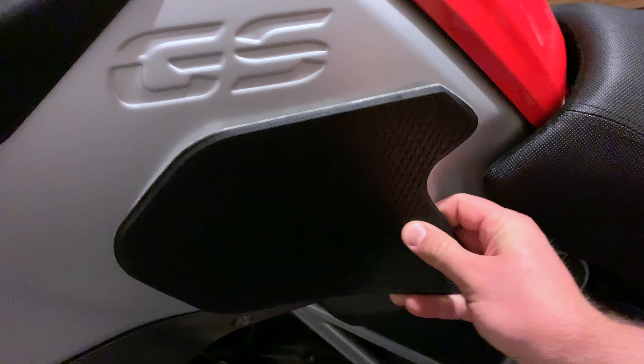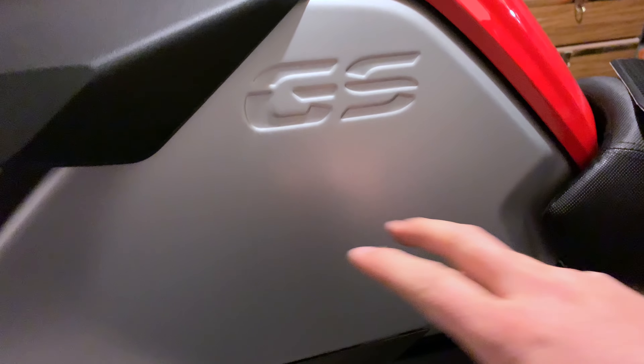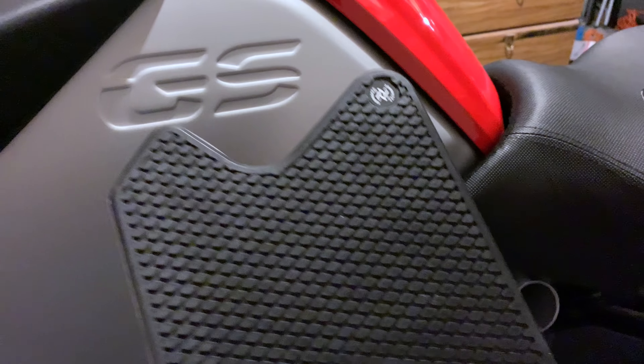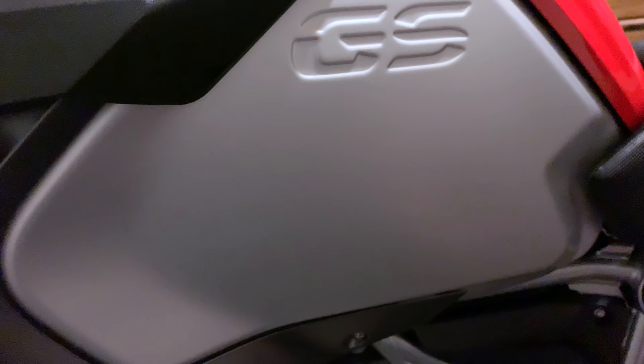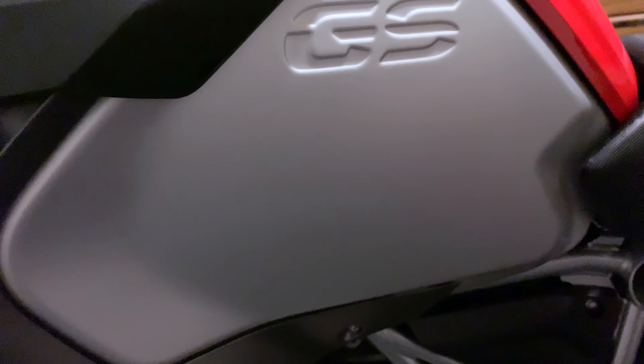The reason I didn't put this on my last bike was because the GS Adventure triple black and the Cordura blue rally have this big half-GS graphic right here with stickers, and obviously if you install this it's going to cover it up. Aesthetically I didn't really like it, but after riding the bike for a while I realized how important it would be to have that done.